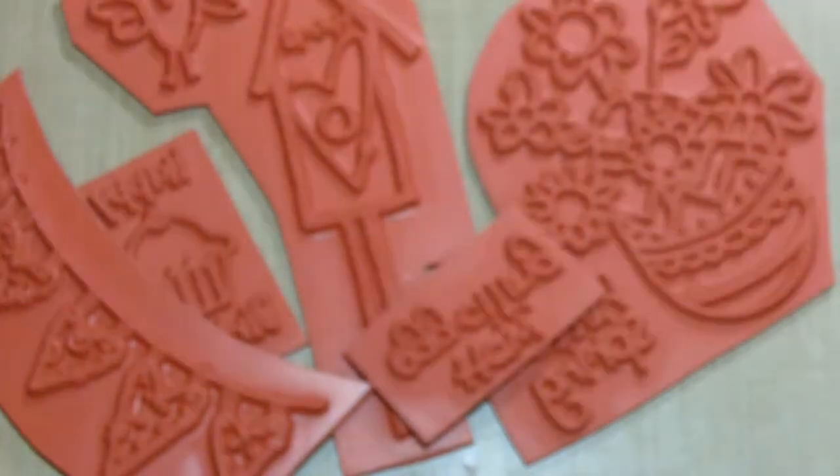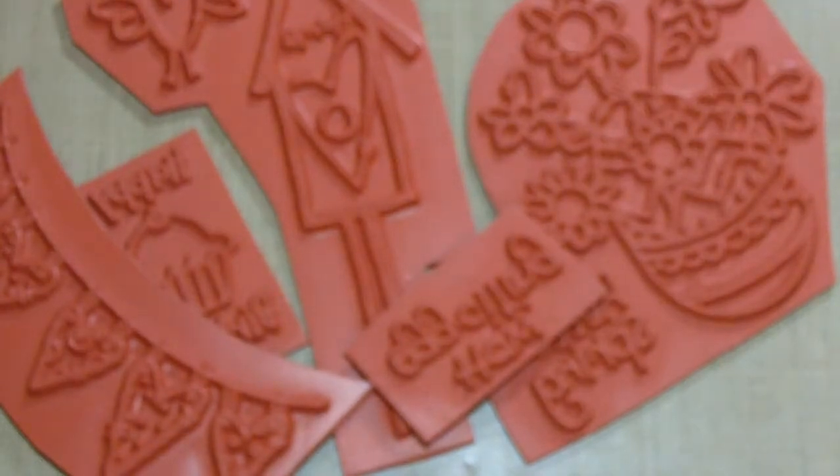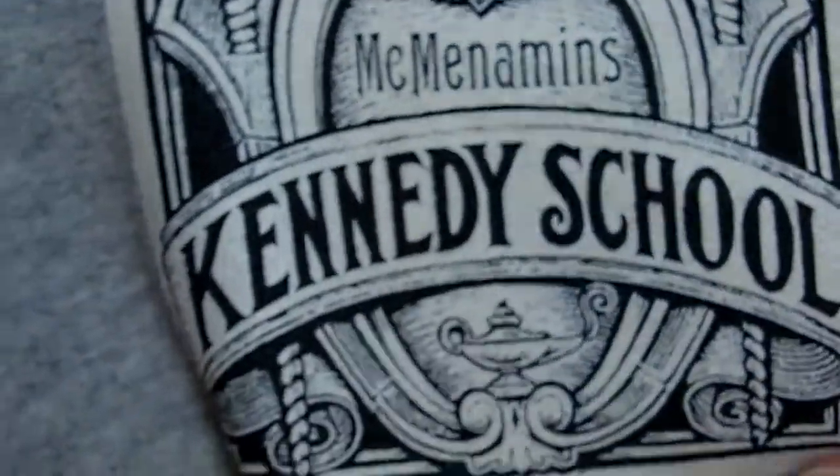My husband found this place and took me out for Mother's Day weekend. I have to look at my sweater because the name is on it — it's McMenamins. In Portland they take old hotels, old schools, grade schools, even a Catholic school and turn them into hotels. It's amazing. We went to the Kennedy School and they have all this vintage stuff on the walls — paintings and old photos from when the school was functioning in the early 1900s.